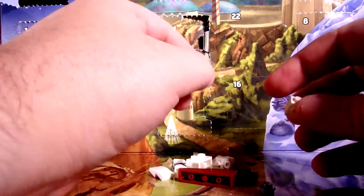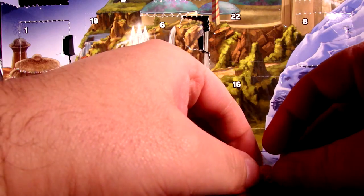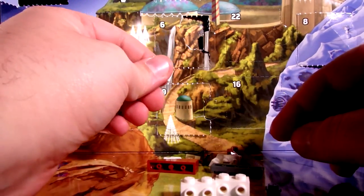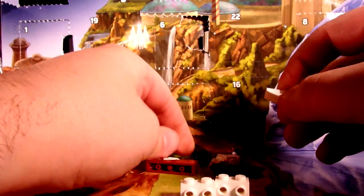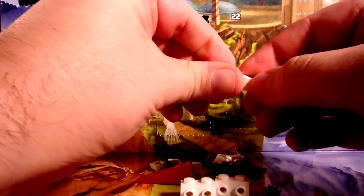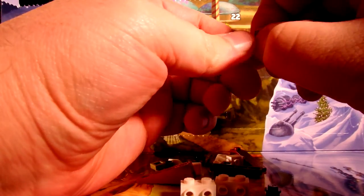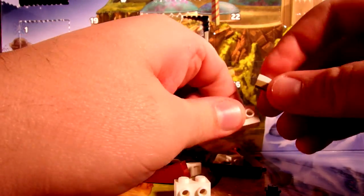So basically these are like the center portion, and then you get this thing. These — this goes on this. I could be wrong, but we will have to see. I usually am.